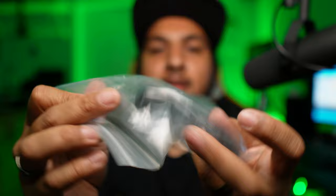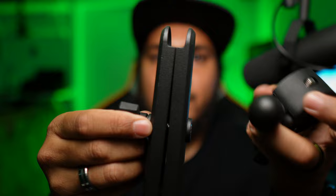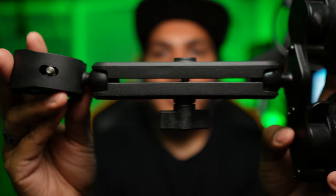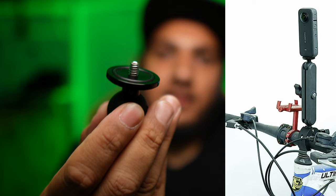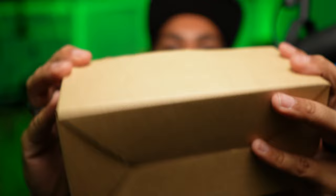We also got a clamp - this is plastic as well - with a ball joint, and I believe that goes on this end. So now we've got the suction cup, the arm, and the clamp. There's also an extra piece here - a tripod thread with a ball joint.